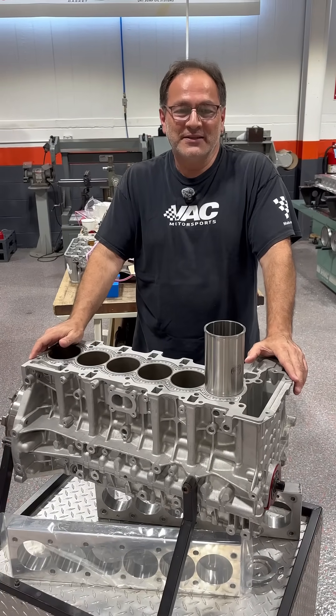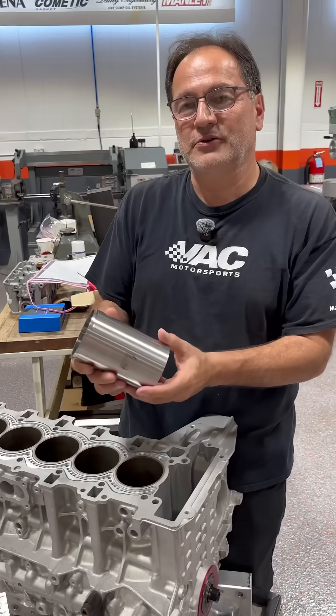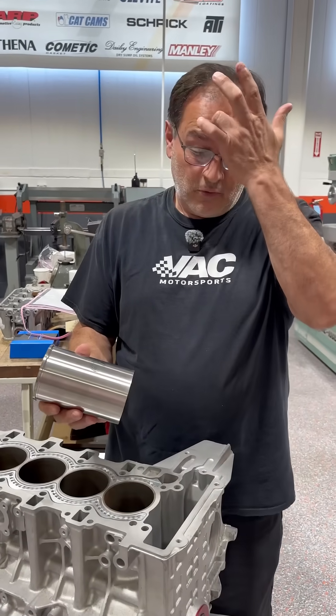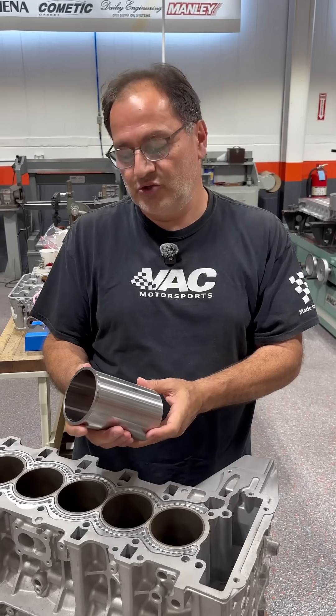Welcome to another VAC Minute Monday. Today we are going to talk about flange cylinder sleeves. We sell a lot of sleeves, we install a lot of sleeves. People don't know when they should use them.